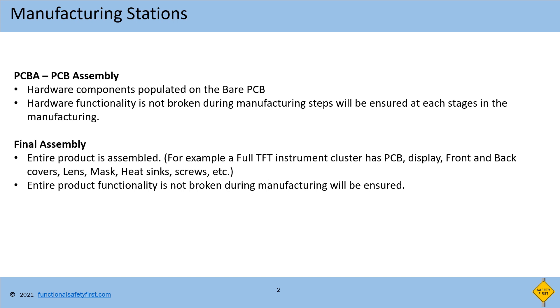Manufacturing has two main stations. The first station is PCB assembly, also called as PCBA, and the next station is final assembly. Each manufacturer calls this stage differently.